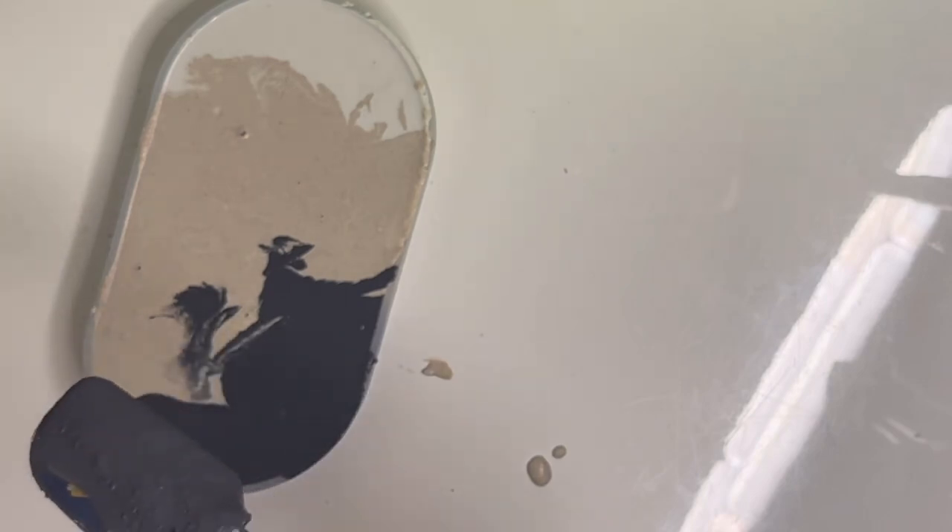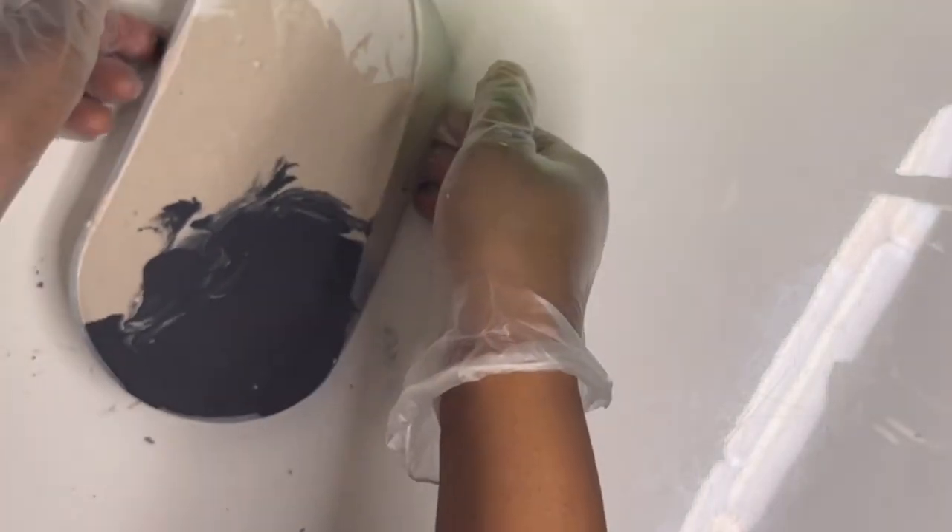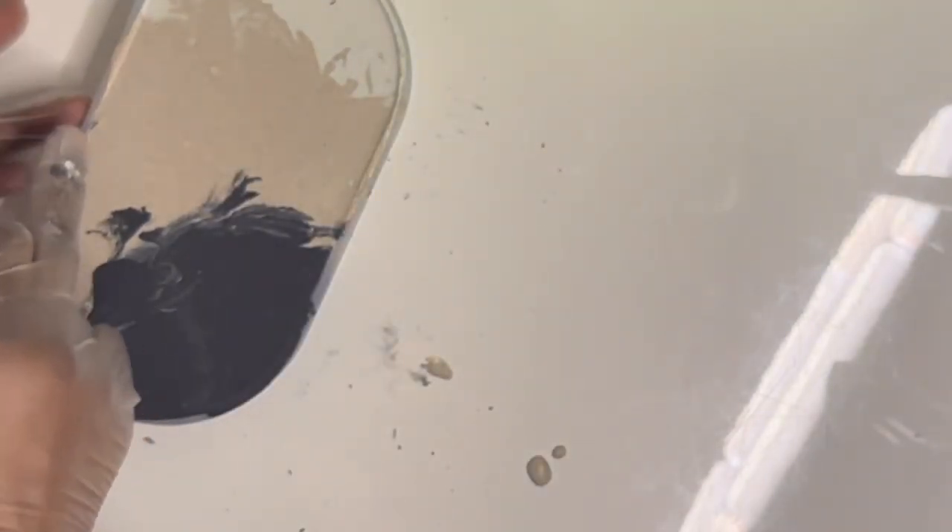Here I'm just going to tap the mold to ensure there are no bubbles — just tap, tap, tap — and then we'll allow it to dry and come back to see the results.